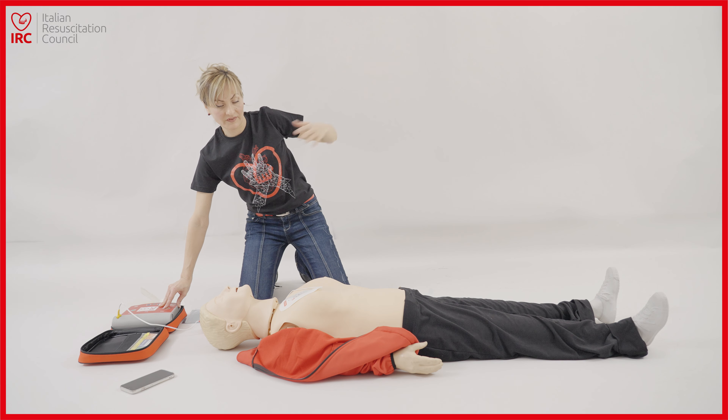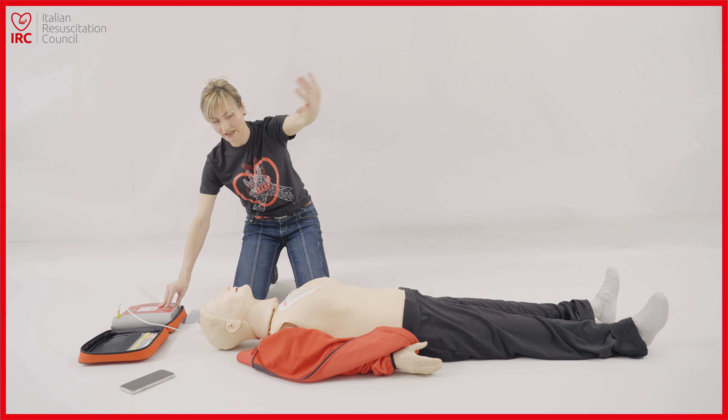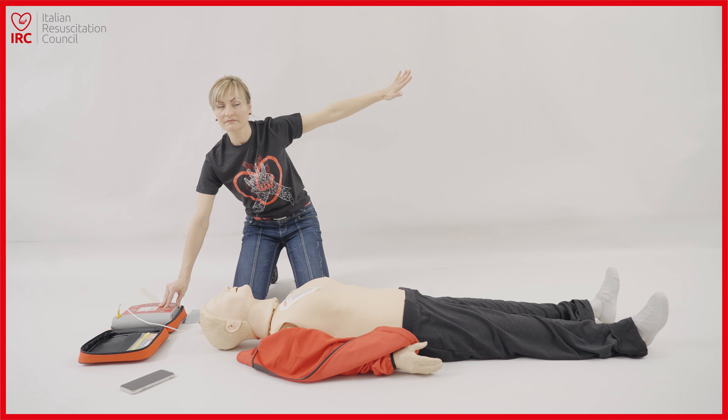Scarica consigliata. Carica in corso. Effettuare la scarica adesso.